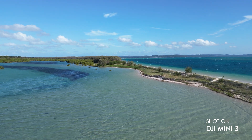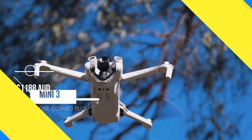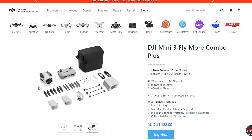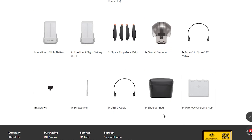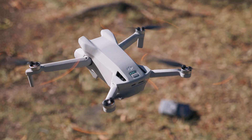If you want the Mini 3 Fly More Combo Plus, that will cost you $1,188 Australian dollars. With the Fly More Combo Plus you get the three batteries, a bag, the drone, controller, and accessories — but you're actually getting two plus batteries. The plus batteries will take the drone over the 250 gram mark, so you have to be mindful of rules and regulations. The default battery keeps it at 249 grams, but slotting in a plus battery goes over 250 grams while still netting you significantly more flight time.